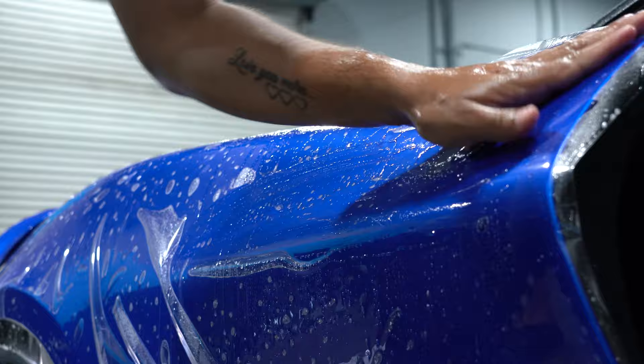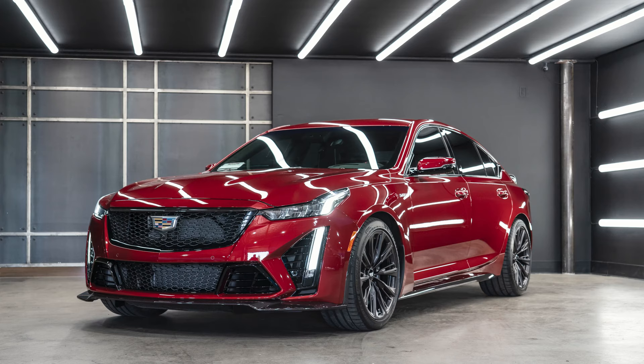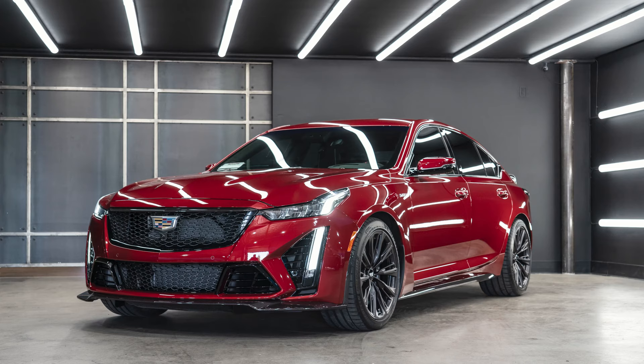Paint protection film is different in that its primary goal is to protect your car from rock chips and debris. The typical paint protection film is a gloss clear paint protection film.